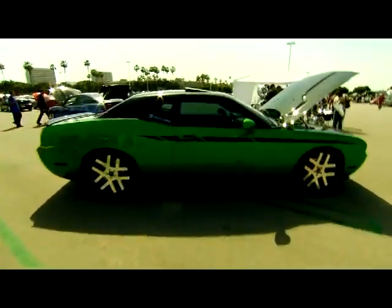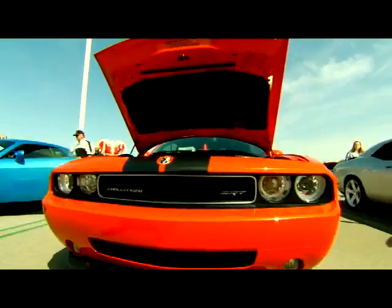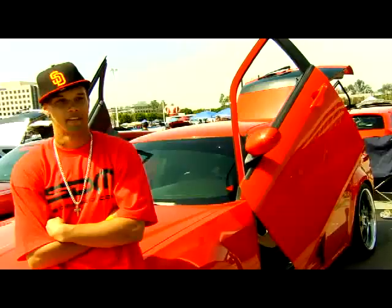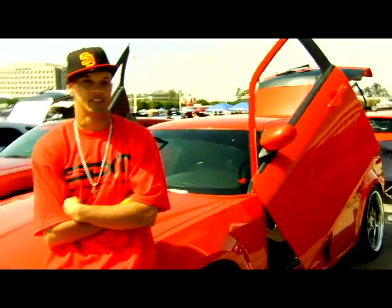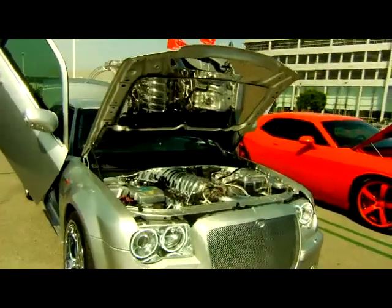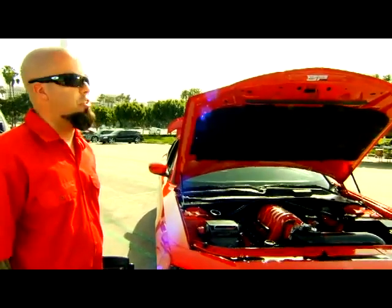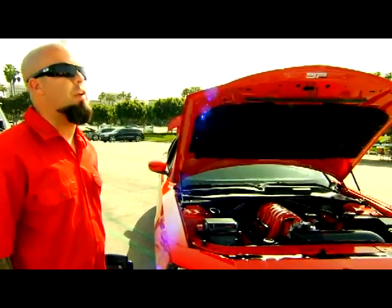A lot of the LX vehicles — a lot of people, as you can see out here at Springfest — have put a lot of time and work into their vehicles. From the Magnums, the Challengers, the 300s, the Chargers, nice vehicles. You can do pretty much anything. Everybody has their own flavor, their own style. It's a clear canvas for anybody to put their own taste into it. It's just a different car. It's got a lot of potential. It's just up to the user, the driver, on how far they want to go with it.